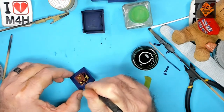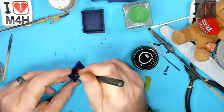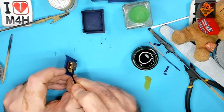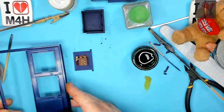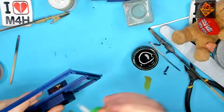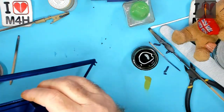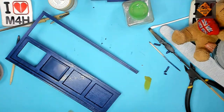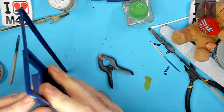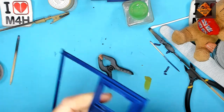That's all done, now to glue it into place. That's all glued in place and needs to dry now so we'll pop it over there.